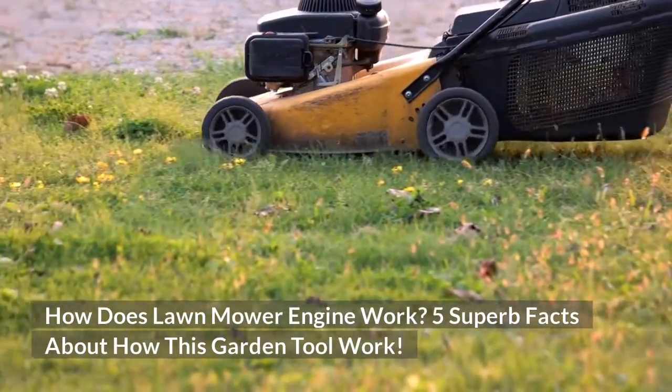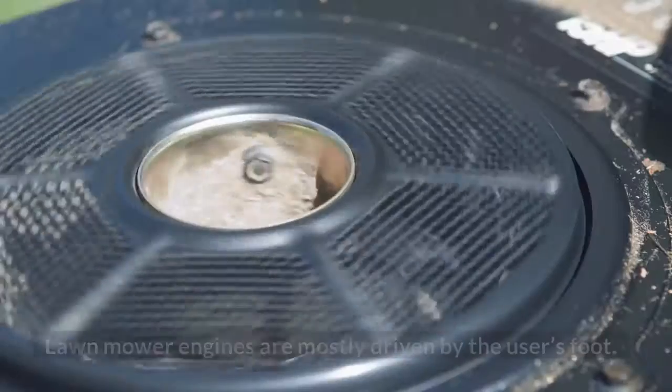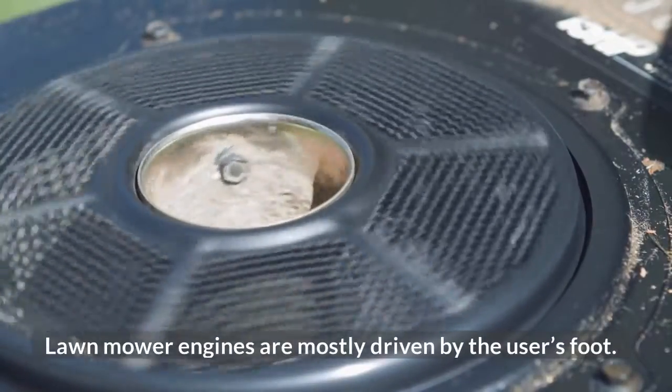5 Superb Facts About How This Garden Tool Works. How does lawnmower engine work? Lawnmower engines are mostly driven by the user's foot.